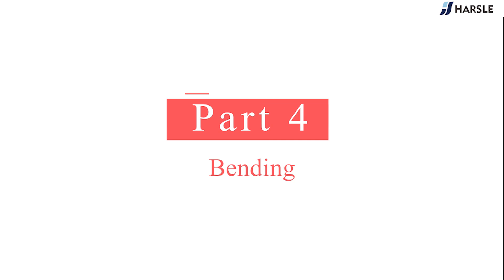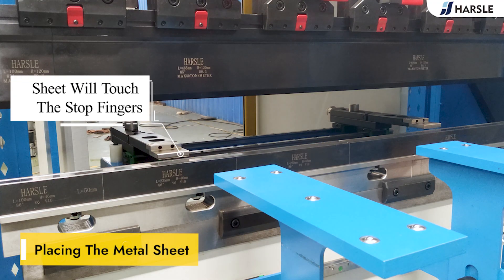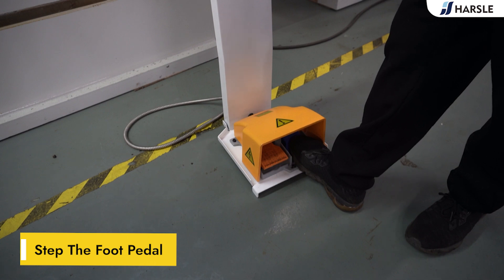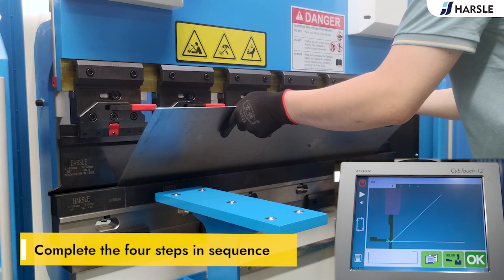Part 4: Bending. Click on the button and run. Place the metal sheet so it touches the stop fingers, then step the foot pedal. Complete all 4 steps in sequence.